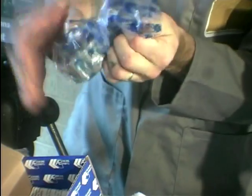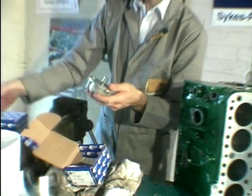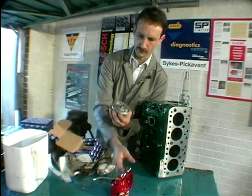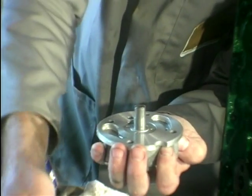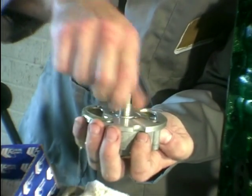It hasn't got a gasket, so I'm going to have to raid the gasket set for that. One thing you mustn't do with oil pumps is move them without any oil in, so just feed it a little bit of oil, then you're safe to swizzle it round and make sure it works. That also primes the pump.